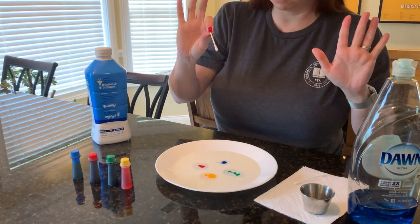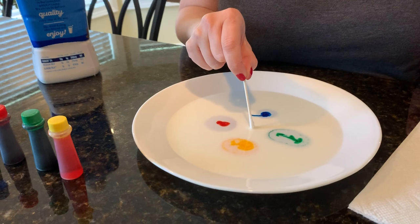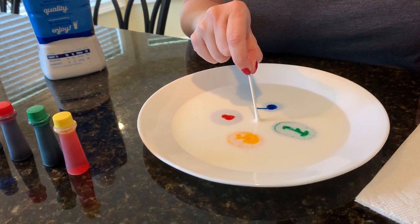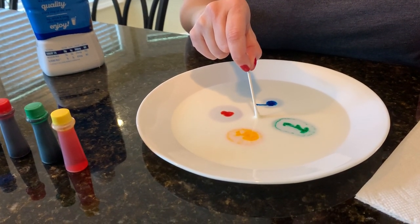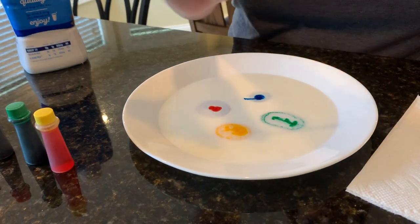Now take a clean q-tip with nothing on it, and put it right in the middle — don't touch the colors. Put it right in the middle and see if anything happens. Just very lightly, don't stir or mix. Did anything happen? No, because there's nothing on the q-tip — it's nice and clean.